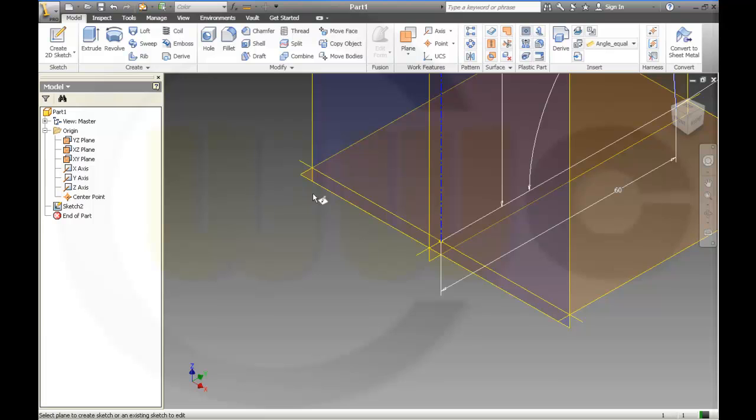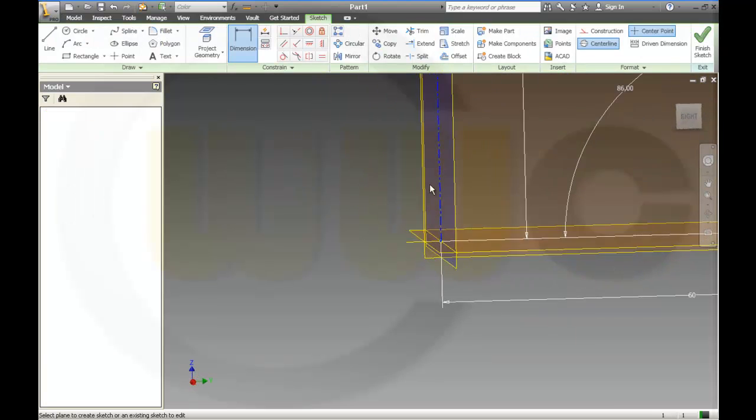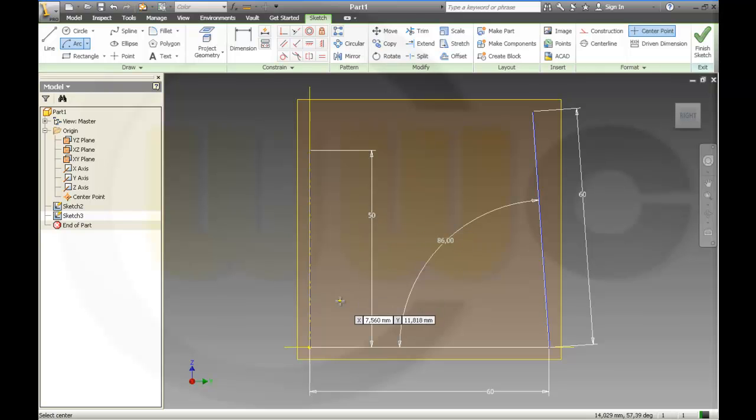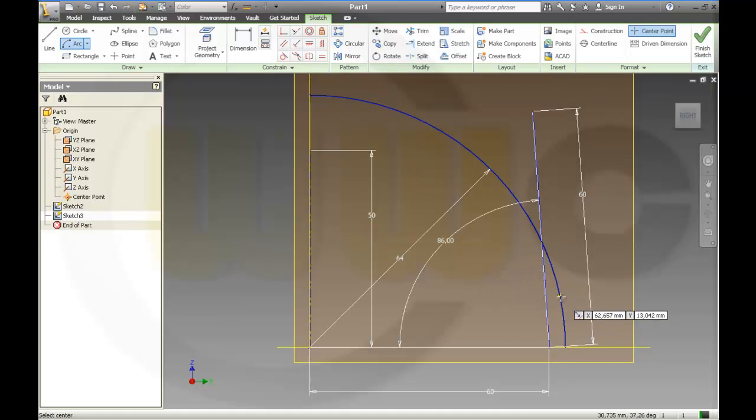And then this patch on the same plane, and then an arc — center point arc. It's the center point. This one should be 54, 30 degrees and up to 90 degrees. A line connecting these two points, and another line connecting these two points.